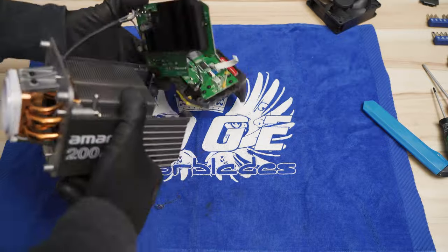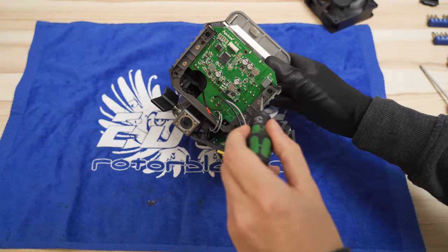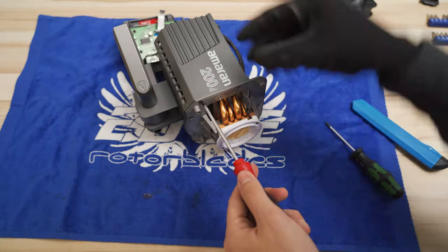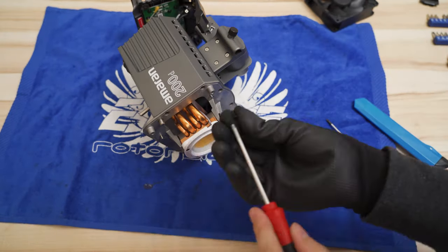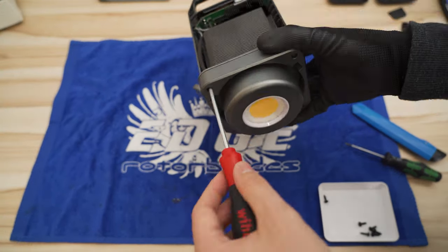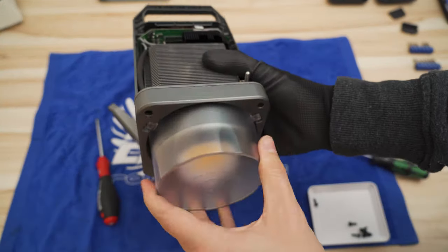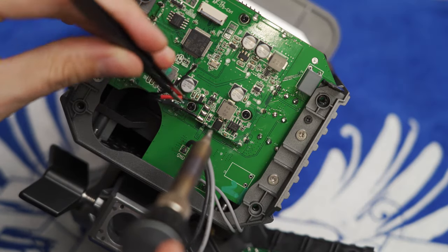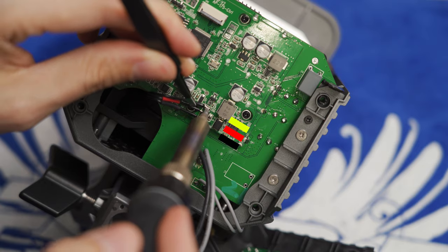Reinsert the PCB and the cooler. Secure the PCB with the two tiny screws. Screw in the LED element at the front and at the bottom of the light. For further safety, you can reinstall the balance mount and the LED safety cap. Now you can solder the fan wire in the same sequence as you unsoldered the original one.